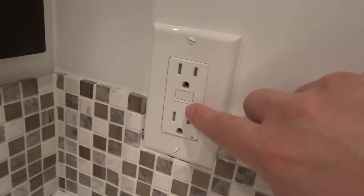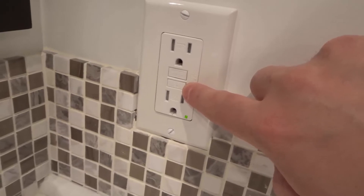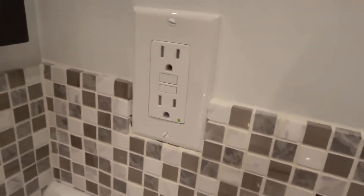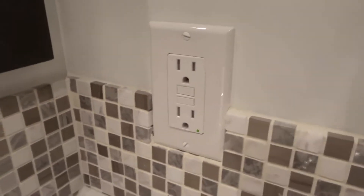If you'll notice on it, there are two buttons. One says reset over here at the top and the other one says test. Now, you should be testing your GFCI outlets on a regular basis to make sure that they're working properly.